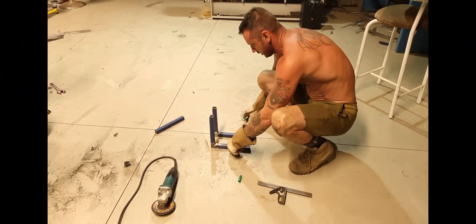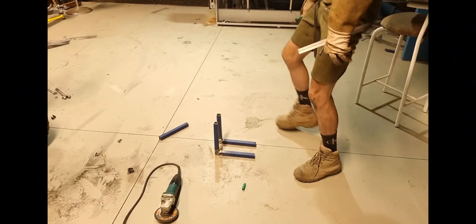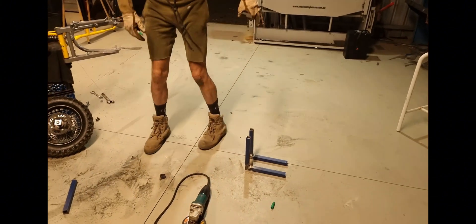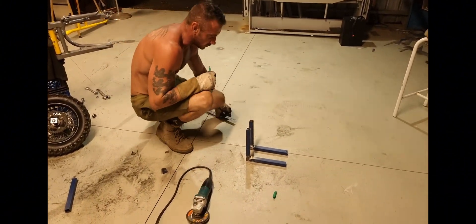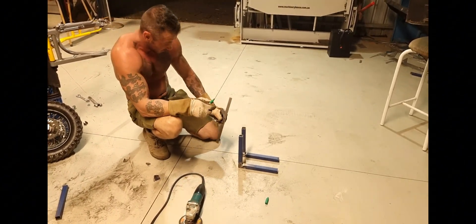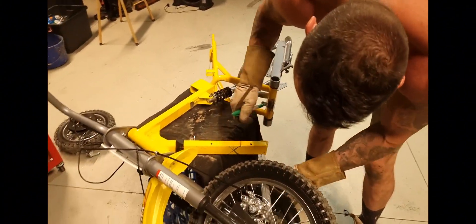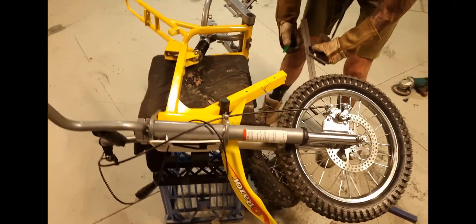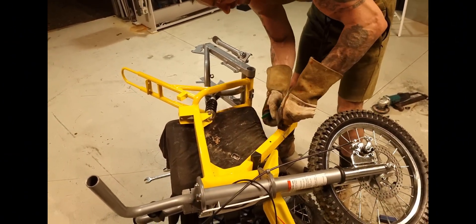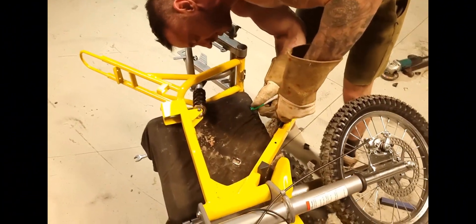We're on 40 minutes in and it's only been 47 minutes since we started. We've got the KDM 50 running with a Solshin and now it's the Razor's turn.